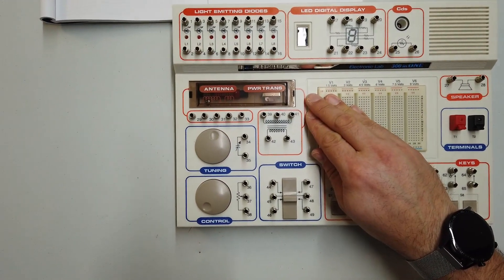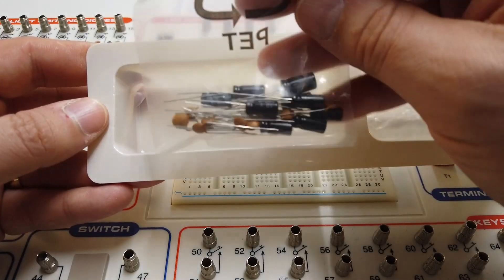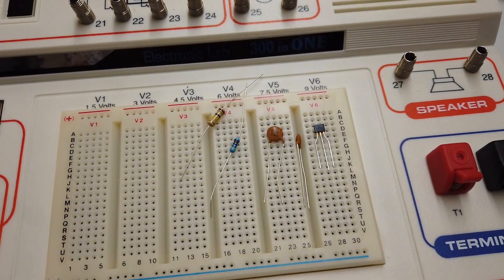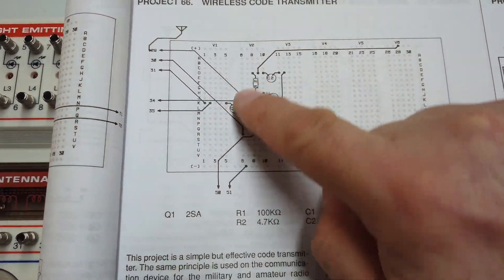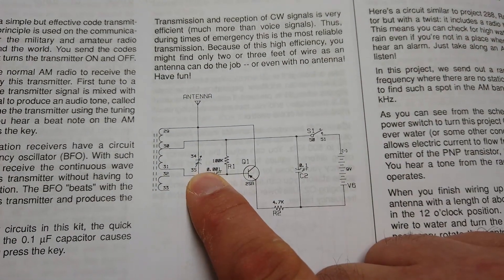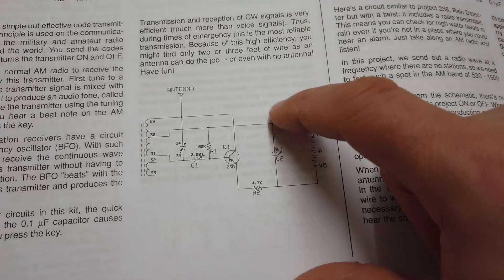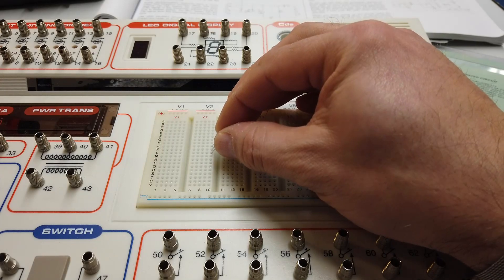It has those spring-clip terminals. Slide the cover off and that gives us access to all the bits and bobs in here — little baggies with various components, including a bag of capacitors. After digging through the bags, we've identified the five components needed to make an AM transmitter. The circuit suggests a layout equivalent to a circuit diagram with a little antenna, a variable capacitor, the ferrite rod antenna and coil, a PNP transistor, a capacitor, a switch, and a battery.